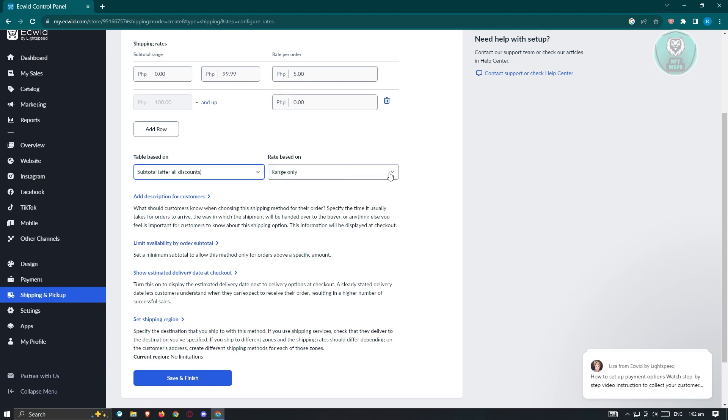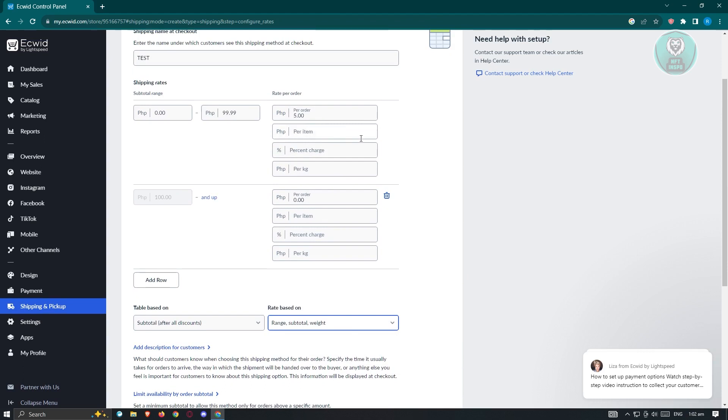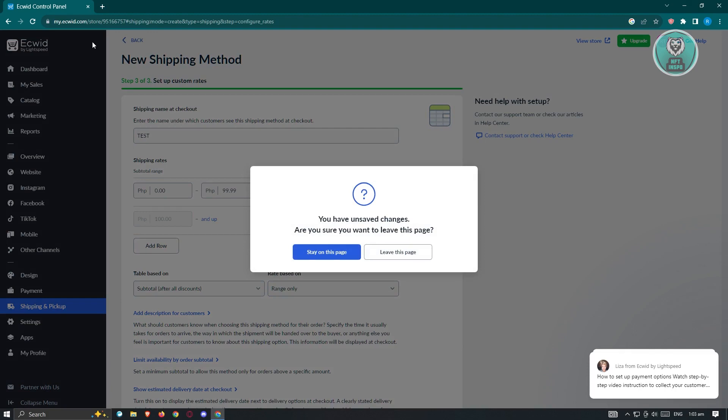We also have the 'Rate Based On' option — currently set to range only, but you can include range, subtotal, or weight. Additional options include adding a description for customers, limiting availability by order subtotal, and showing an estimated delivery date at checkout. You can also set a shipping region if needed — by default it's set to no limitation.